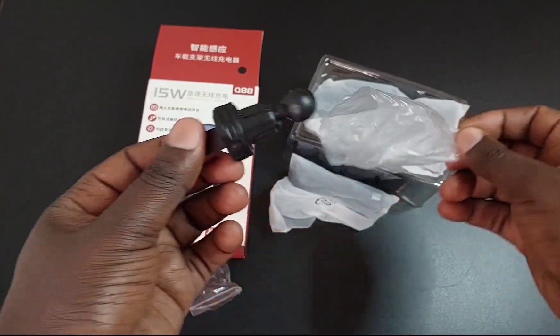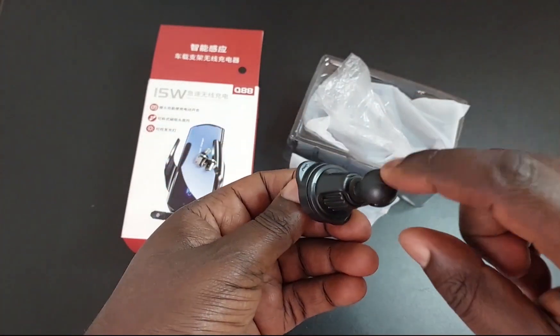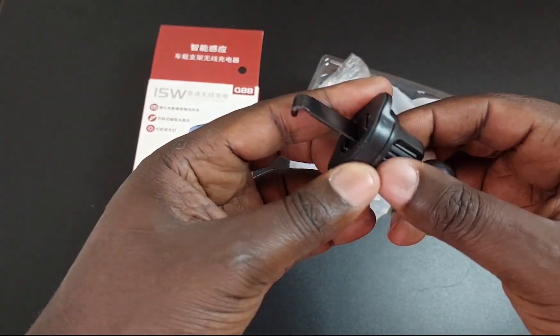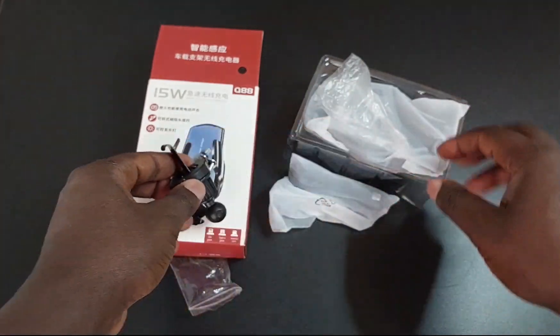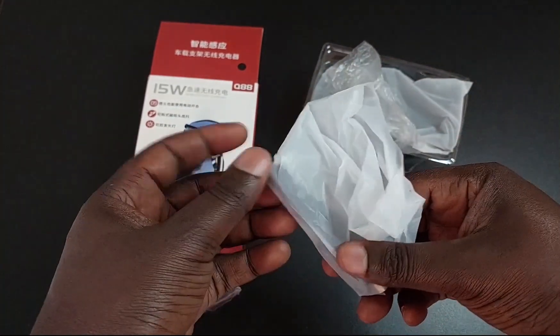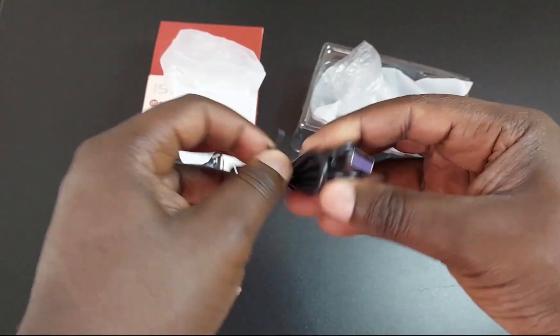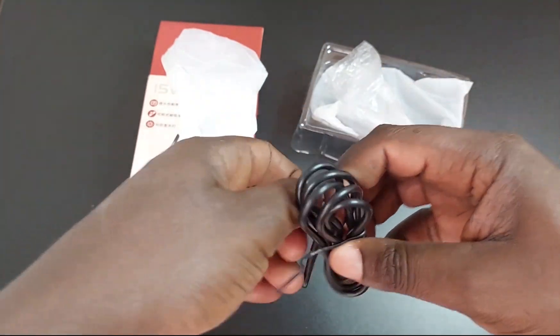We have the holder — it's the one which goes into the charger and to the car. And we have the USB cable for connecting it to the car's charging port.